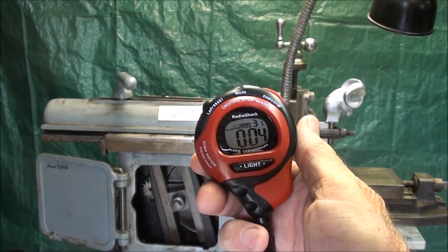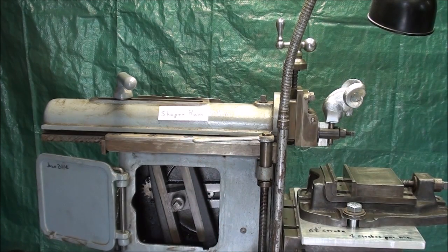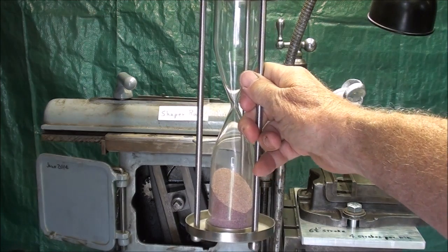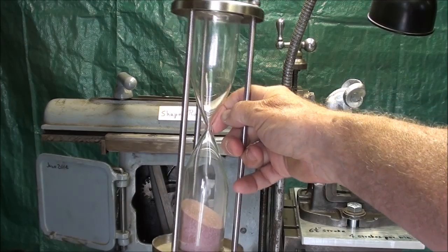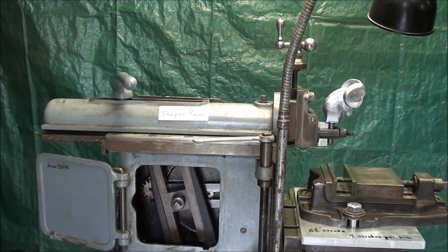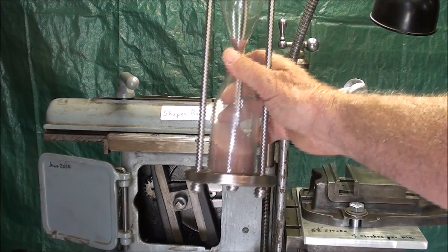I intend to use my Radio Shack stopwatch for this, but I have set up this shaper so it's running so slow that I actually could time the strokes with one of these old hourglasses, like from the Wizard of Oz. In eighth grade I went out for track because I thought I'm fairly fast, even though I was small. The coach timed everybody on the 100-yard dash, and when I got done he said, 'Peterson, you're so slow I could have timed you with an hourglass.'